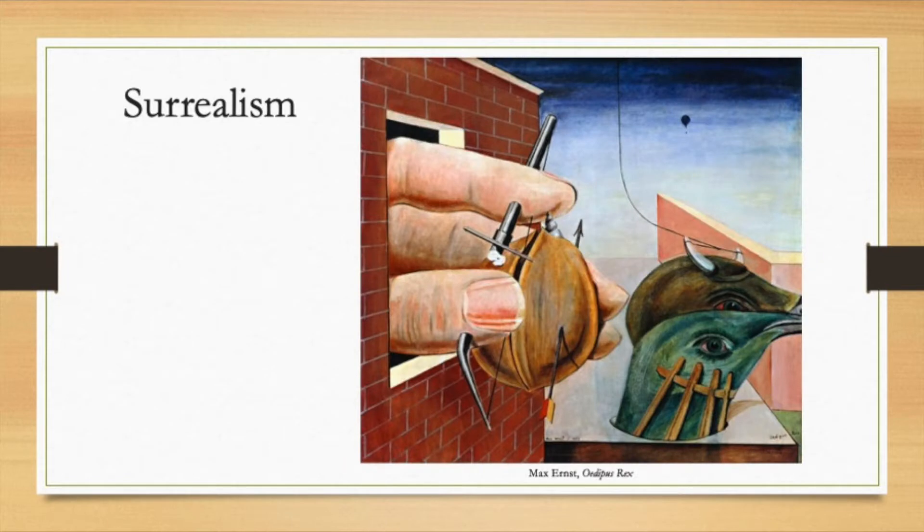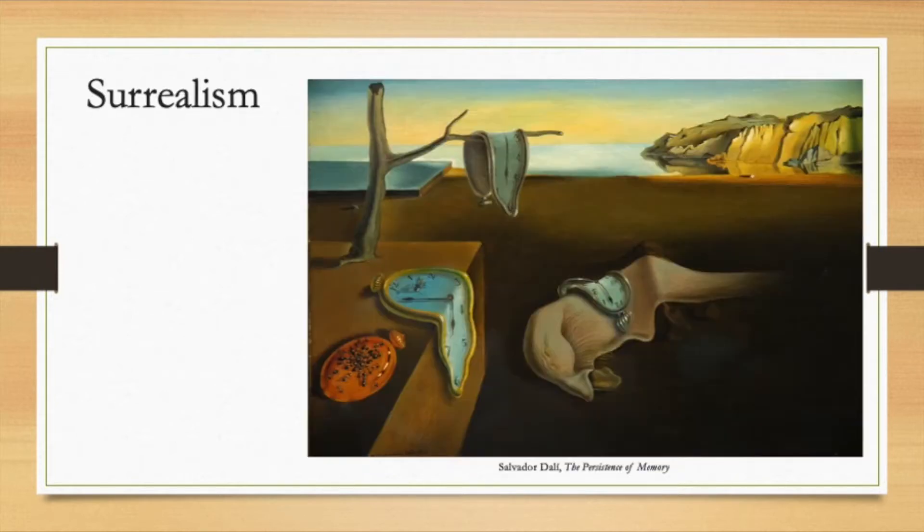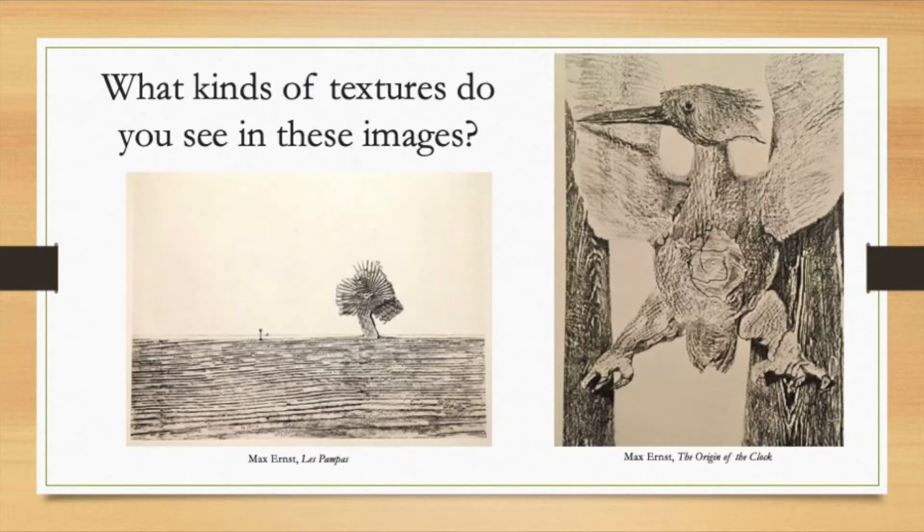You might be asking yourself, what is Surrealism? It's an art movement that started in France in the 1920s which explores dreams, fantasies, and thoughts you didn't realize you were having. It's somewhat like daydreaming. Surrealist art is sometimes a little strange and a little different than what you experience in the real world — it's more like what you see in your dreams. What kind of textures do you see in these dreamlike images?